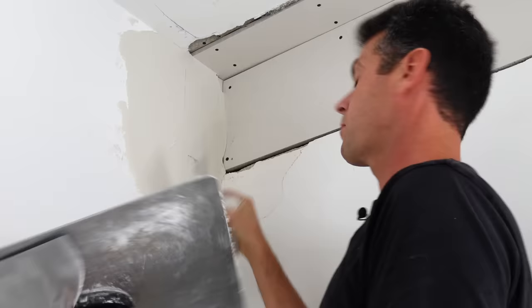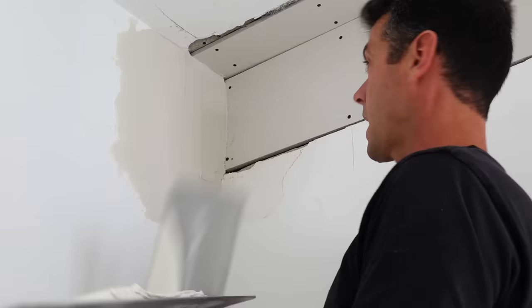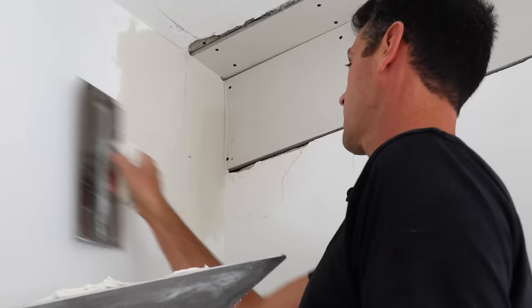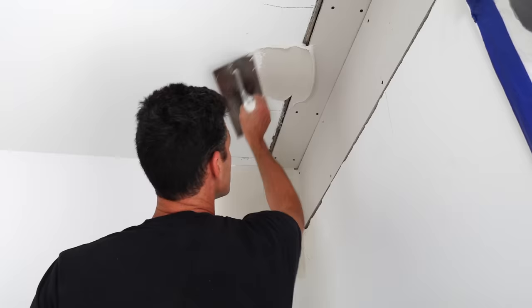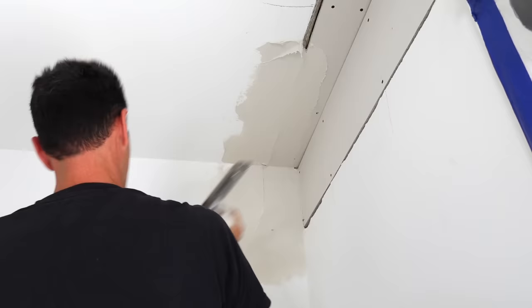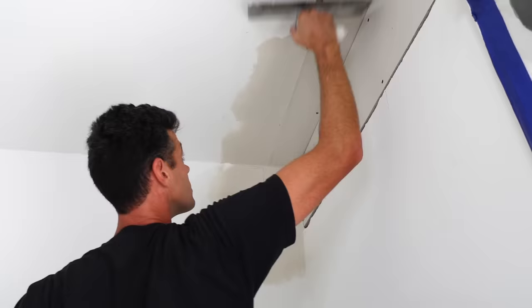For 90% of you — basically everyone that doesn't live in Western Canada — you're just going to use hot mud here, just quick-set. We're taking this opportunity to flatten everything out as well as possible so that we can put some tape over top of it. I've finished all the pre-fill and I'm waiting for it to set up before I can scrape down any high spots.